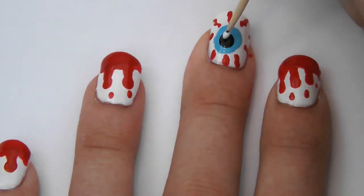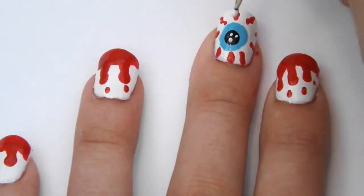Using the opposite side of the toothpick, paint three smaller dots in the middle of the eye with the white polish.